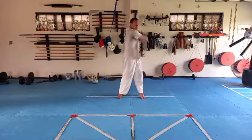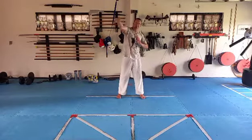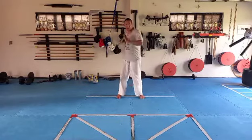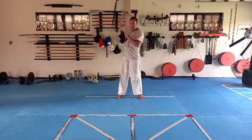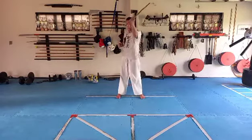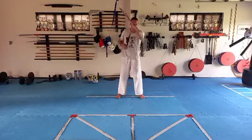Keep slicing in front of us without allowing your wrist to go too much forward. Then do the same with the other hand.